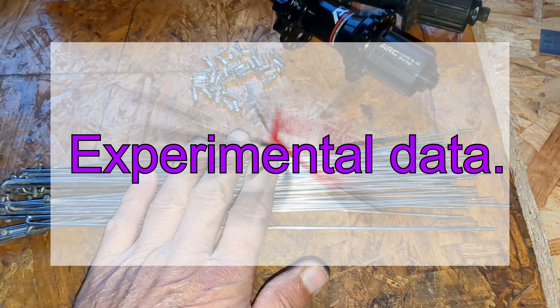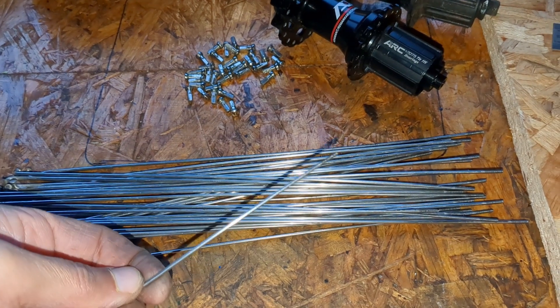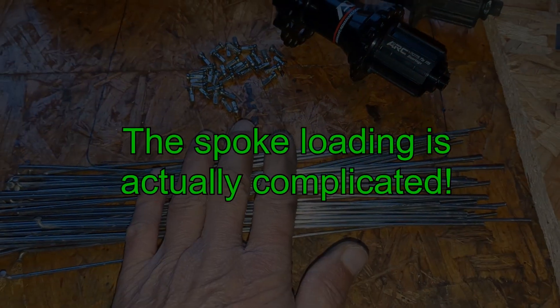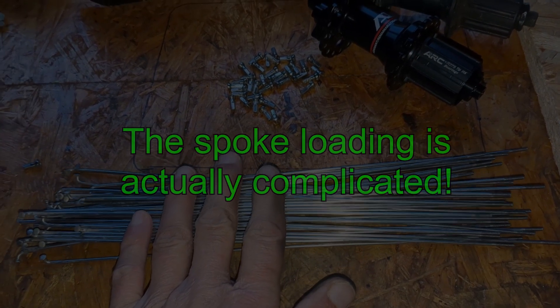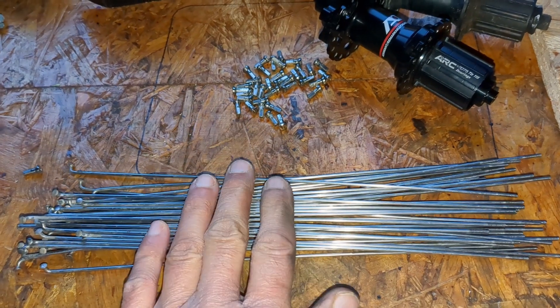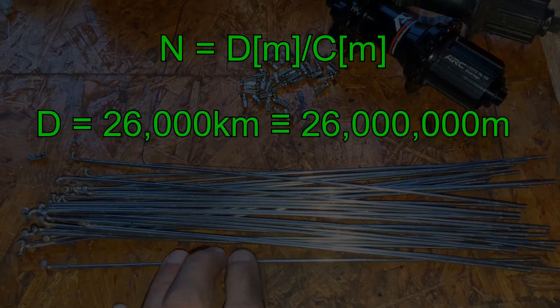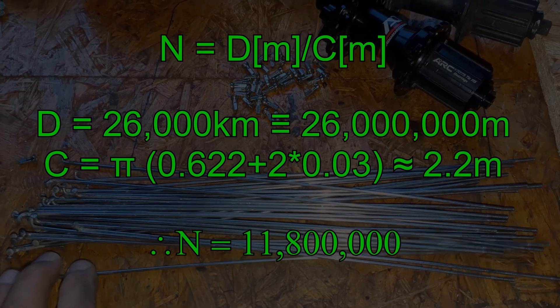I'll start with the experimental data I already have. Those data are from the spokes that I am reusing. Assuming that the spokes undergo one load cycle for every revolution of the wheel, we can calculate how many load cycles each spoke has already experienced. Working through the numbers, we can determine that each of the spokes has undergone about 12 million load cycles.